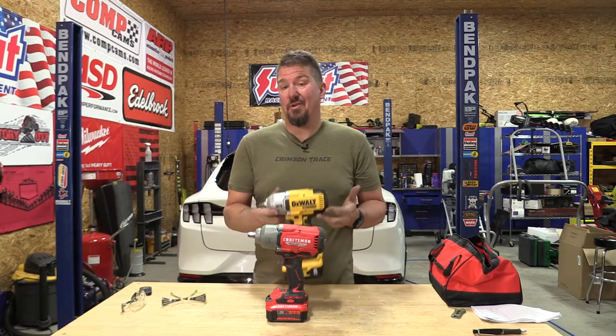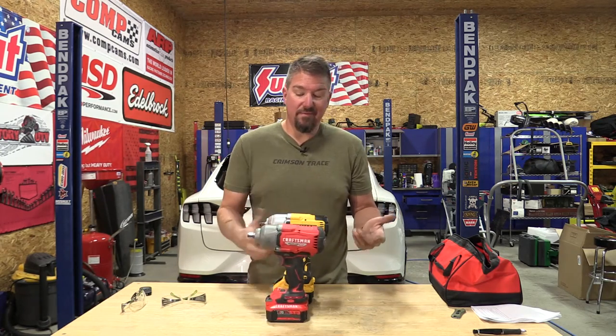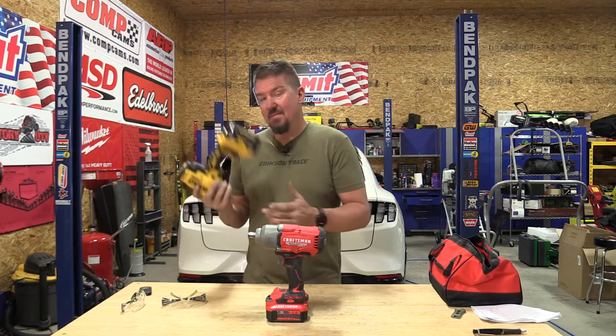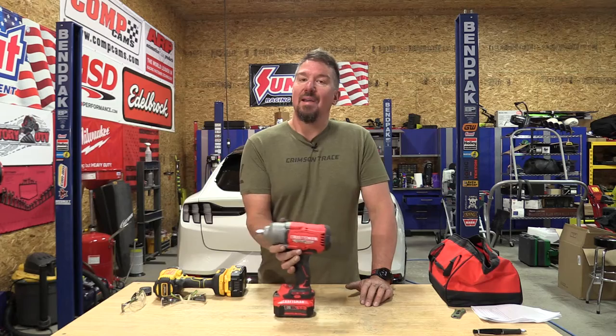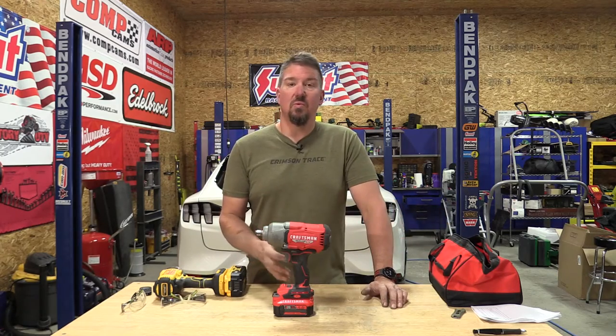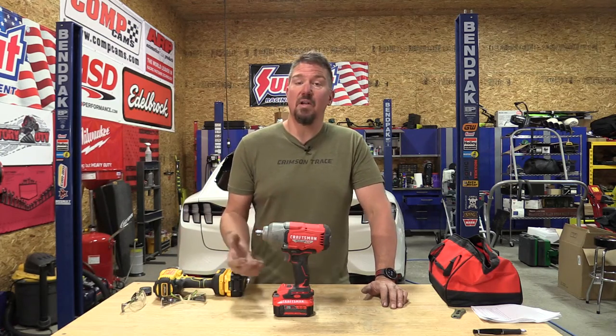If someone tells you the DeWalt DCF 900 is the same as the Craftsman 940, I'm saying no. There's a weight difference, there's an RPM difference, there's a lot of things that are different while using them — and I'm not saying they should be. They're definitely not the same ratings, not the same price. The DCF 900 is pretty freaking awesome, probably the most powerful impact in the half-inch drive out there right now, and that thing hits hard. This guy doesn't hit as hard, but it definitely works. It won't take a lug nut off at 150-ish on level two, which really surprised me. But it is very comfortable to use and it will probably surprise you with the amount of power that it has.